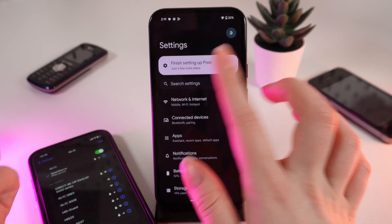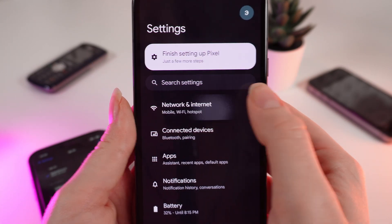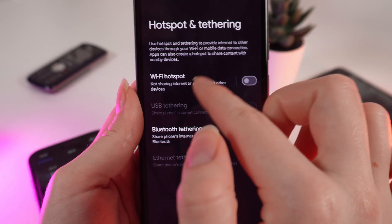As a first step, open Settings on your phone and click on Network and Internet. After this, click on Hotspot and Tethering, and right here click on the Wi-Fi Hotspot tab.